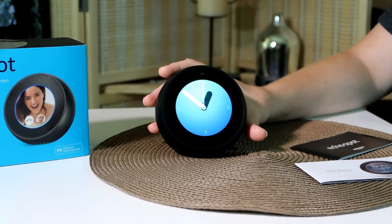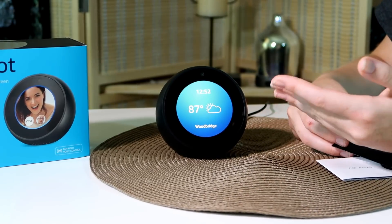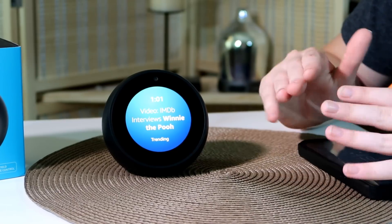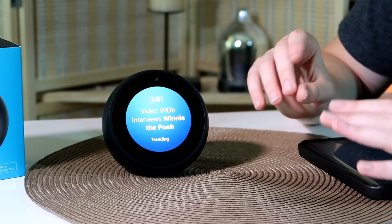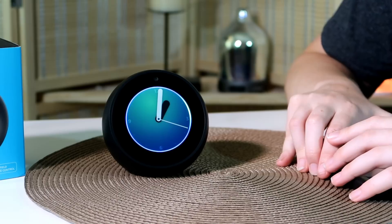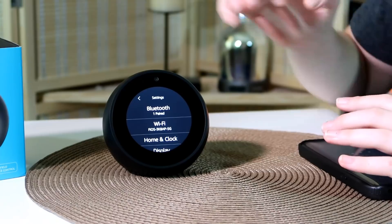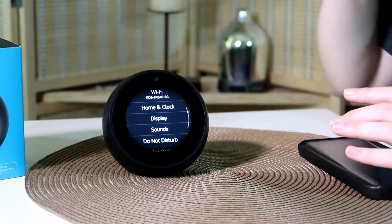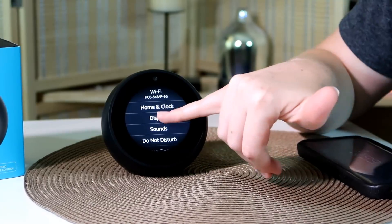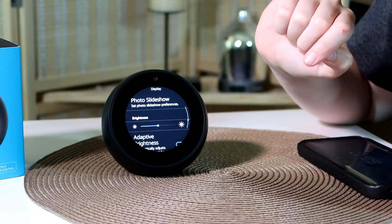We just finished the intro. As you can see, that's the main clock face. You can change the clock faces, which is very cool. If you want to change the face or any settings, just say 'Alexa, show settings.' From there you can scroll through and find your settings. I'm going to click Display because I want to change the face.